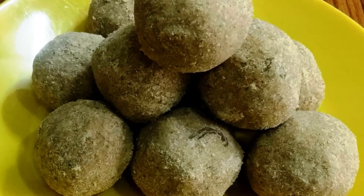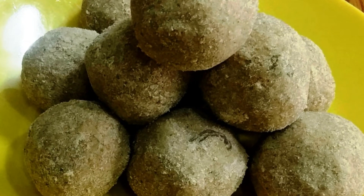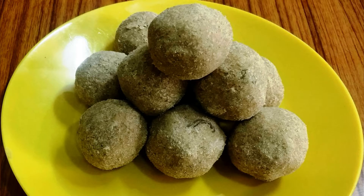Hello friends, today we make healthy things. This is a very tasty dish. It is made in a very easy way. Come, let's start this recipe.